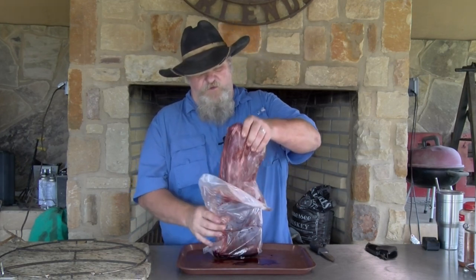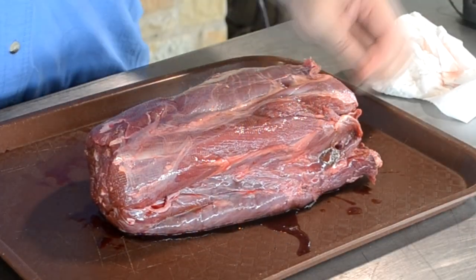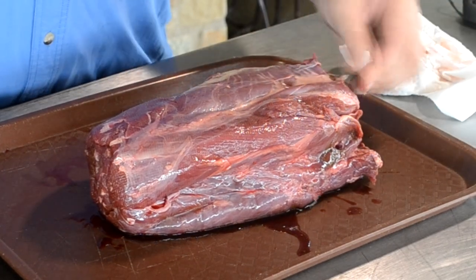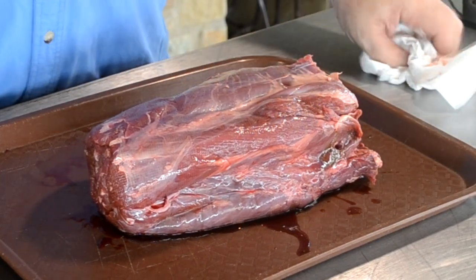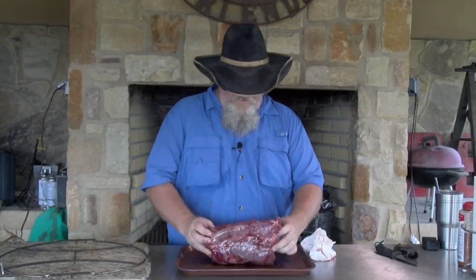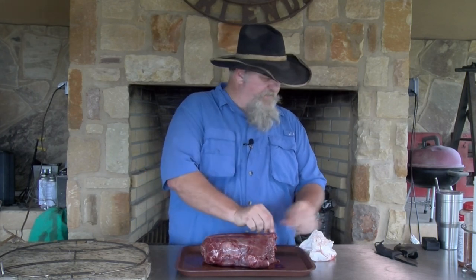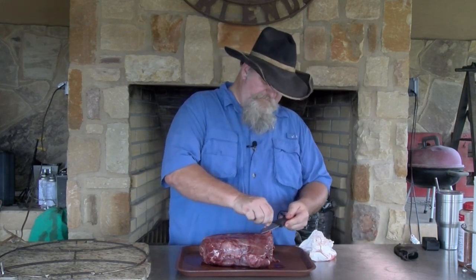Y'all be staying tuned — in the very near future I am going to cook one in a Dutch oven, sort of like a roast. I tell you what, if you like grass fed, if you like organic, here you go. This movement of eating more healthy and eating animals that haven't been fed all kinds of hormones — hunters figured that out a long time ago.